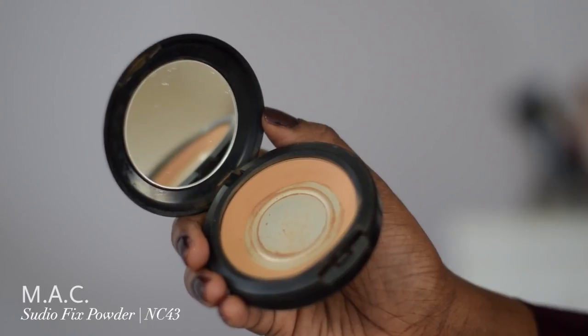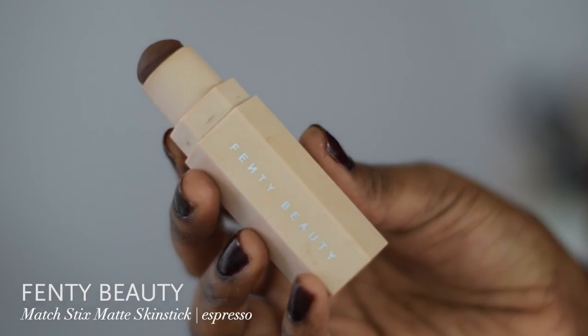Your contour needs to be making sense. Then I take my MAC Studio Fix Powder to set my under eyes since it's a couple shades lighter — it's NC 43. I take my Matchstick in Espresso again to contour my cheeks, blend it out with my foundation brush, and once I have that all blended I'll take my Matchstick in the color Suede to highlight that contour even more for a real chiseled and defined look.